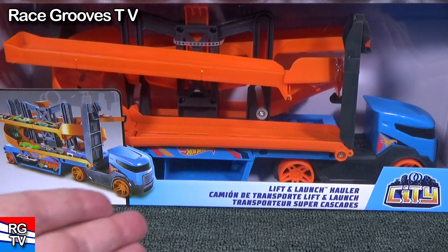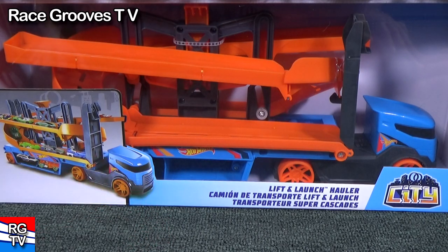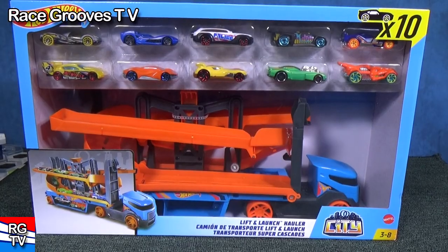Hey there, it's Mark. New for Winter 2020, we have the Lift and Launch Hauler from Hot Wheels. Check it out.